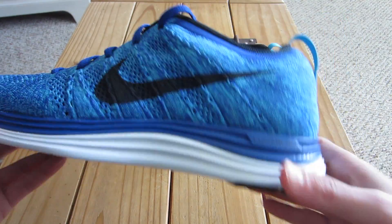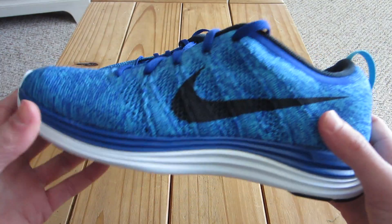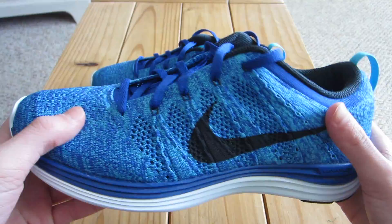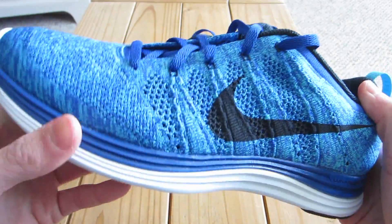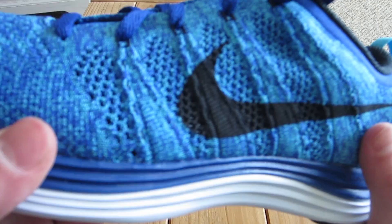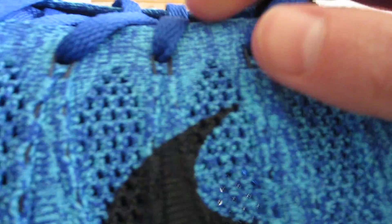So anyway we're going to start with the upper. As you guys can see, these kind of string type things are called the flywire, and the whole upper is based around flyknit — it's made from flyknit, which basically is really really thin material made for breathability and support, along with the flywire. Basically what flywire does — these little black parts you can see right there.